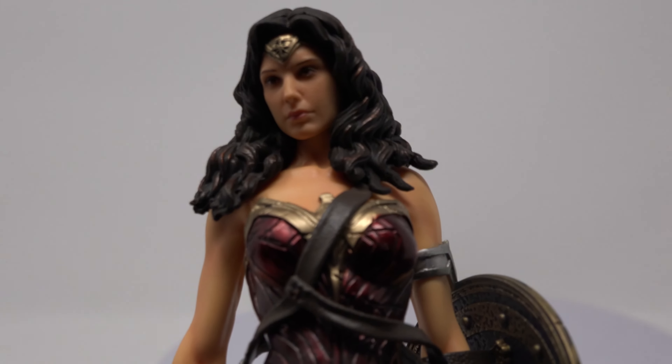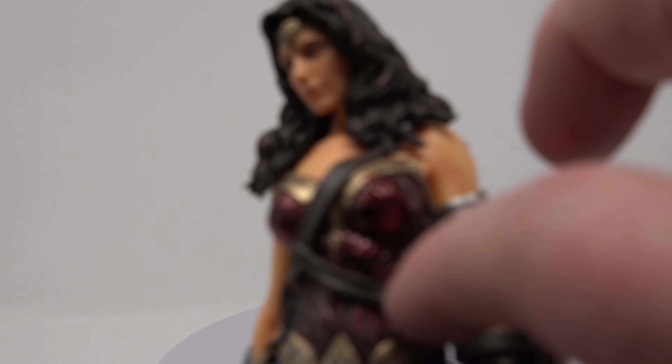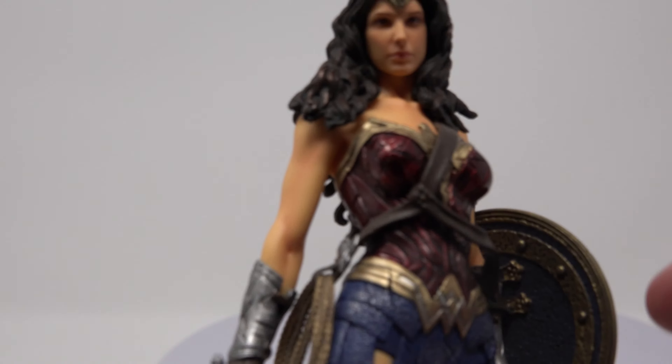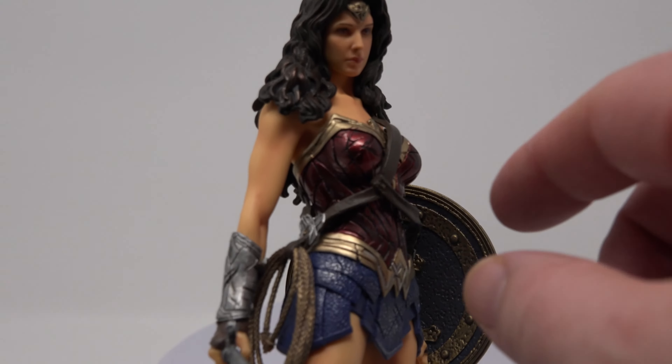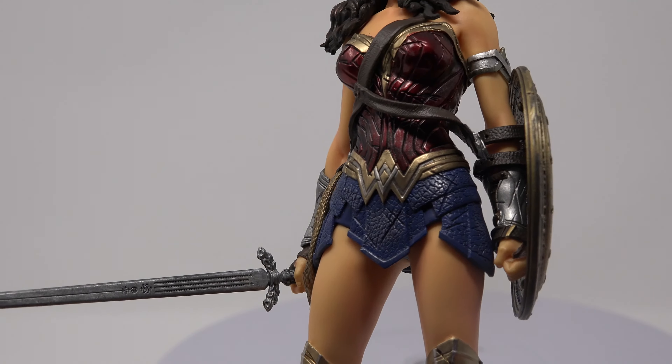The statue is 1:10 scale, so that's about like a six or seven inch figure basically. Nice sculpting here. I don't think this is leather but it's really nicely sculpted, and it's kind of attached to the lasso here. Looks really great.